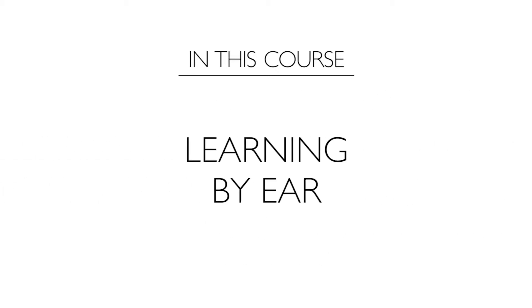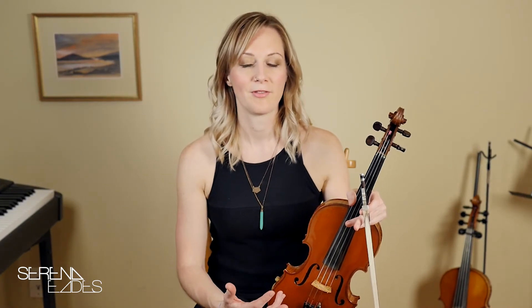Lastly, we're going to discuss learning by ear, which is really a crucial element to learning to play fiddle music. I hope that you come away with some useful tools to craft a sound that's unique to you but based in traditions.